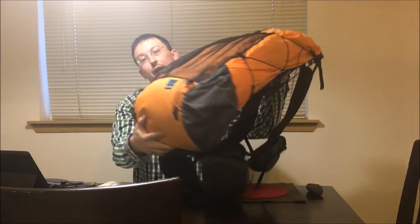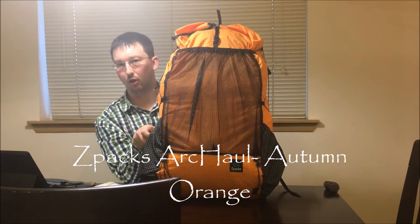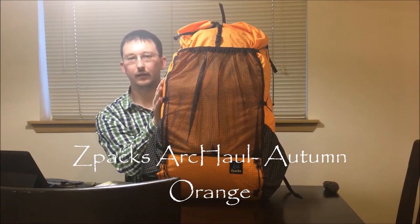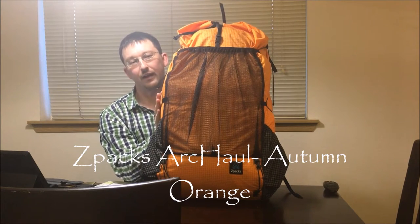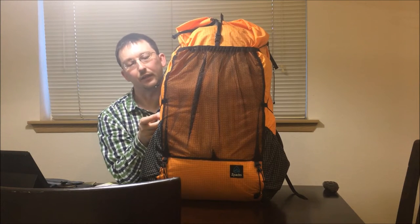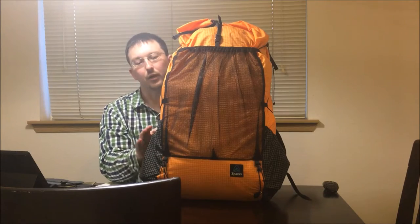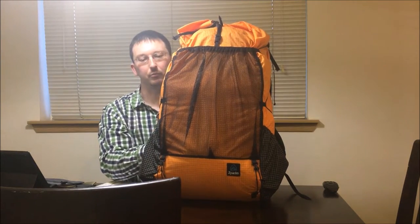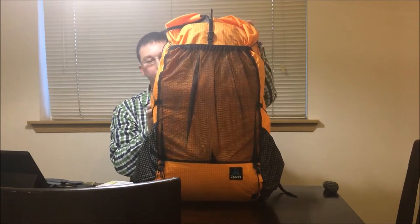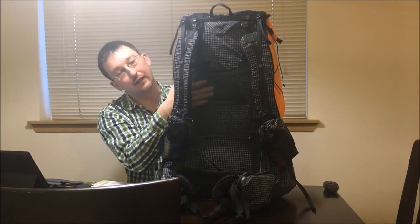Today we are going to look at the new Z-Pax Arcol that I just purchased a couple of weeks ago. I got it in the new orange that they have. A lot of people you see the black or the green on YouTube, but I decided to go with the bright orange for being able to stand out, especially during hunting season. As you can see, the outside is orange and the inside is black.